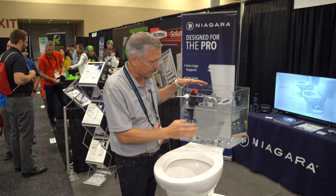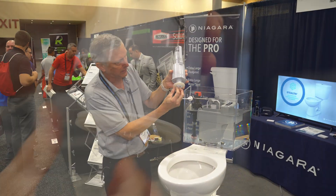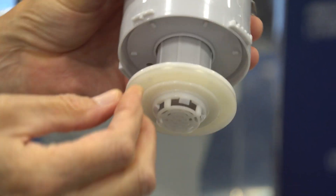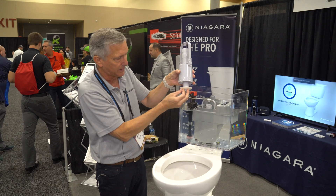So we took the flapper out of the toilet and we replaced it with a silicone seal on the bottom of this flush tower. This is what it looks like. It can be peeled off and replaced if needed. We also put a 15-year warranty on all of our tank trim, including this seal.